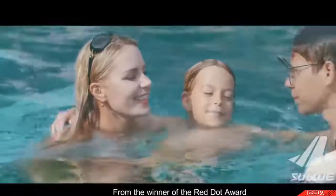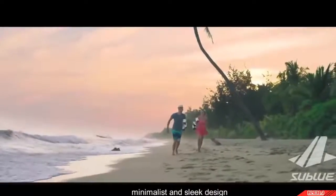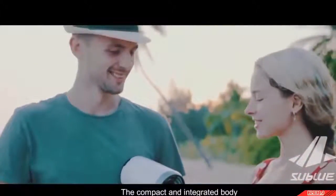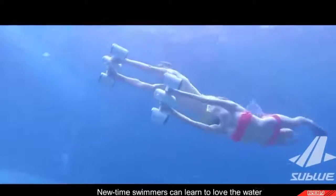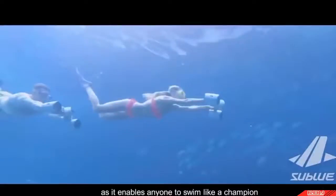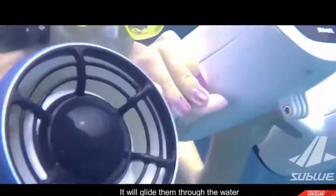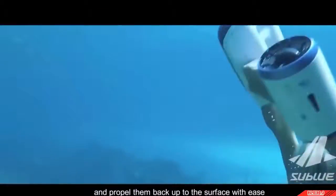From the winner of the Red Dot Award, the White Shark Mix has a world-class, minimalist, and sleek design. The compact and integrated body and battery optimize the movement of the scooter. New swimmers can learn to love the water with White Shark Mix, as it enables anyone to swim like a champion regardless of experience — gliding them through the water, giving them confidence, and propelling them back up to the surface with ease.